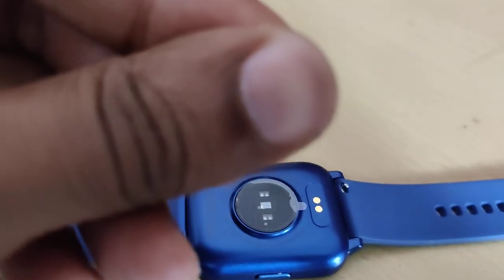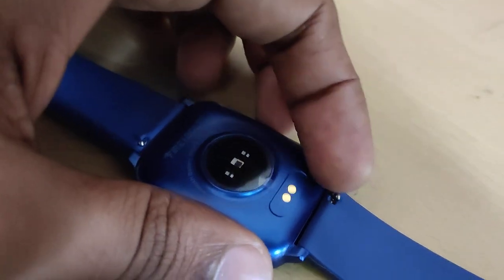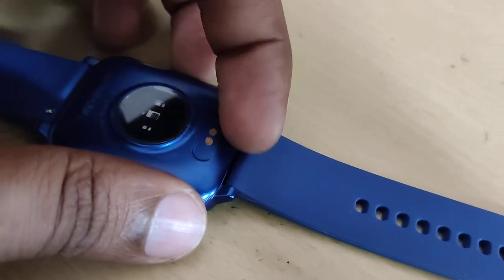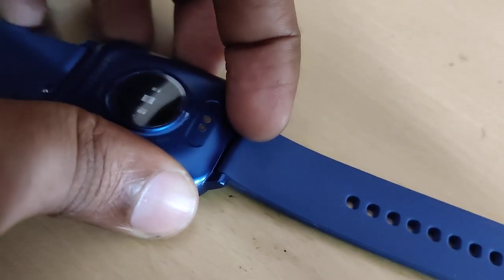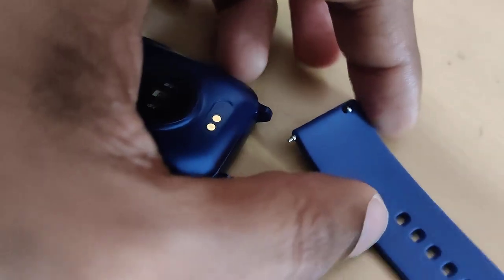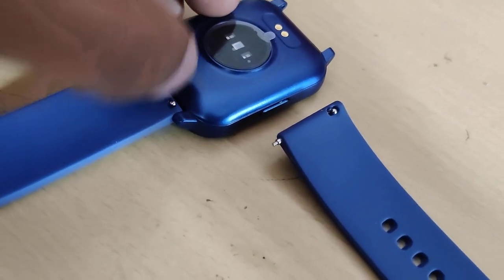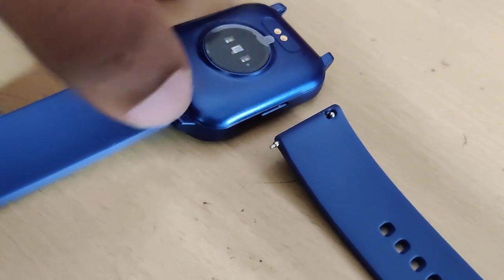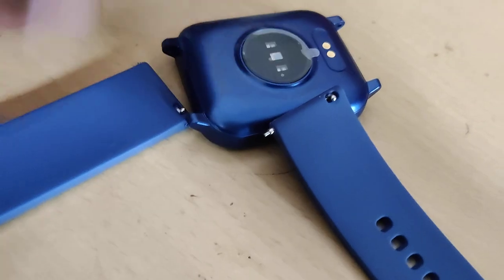If you want to remove the strap, you can simply use your nails or finger and move. If you want to change the strap on this side, you must move your finger in this direction and you can see that you can easily remove the strap. Similarly, on the other end, if you want to remove the strap, you must use your finger and simply move like this — you can easily remove it.